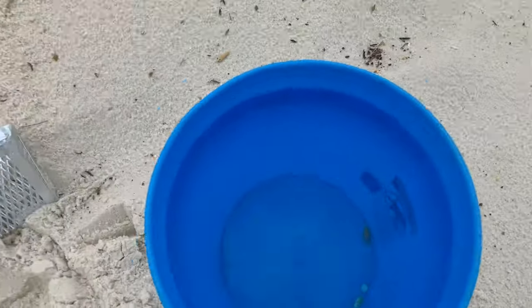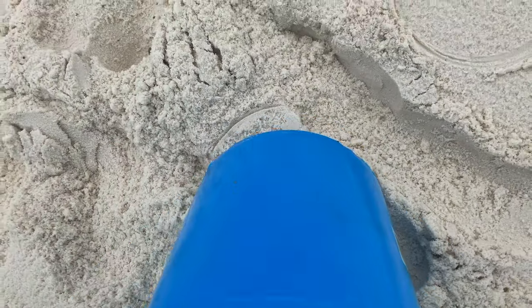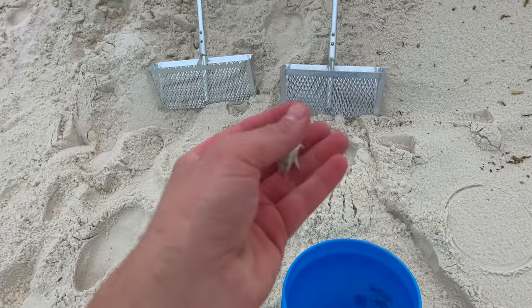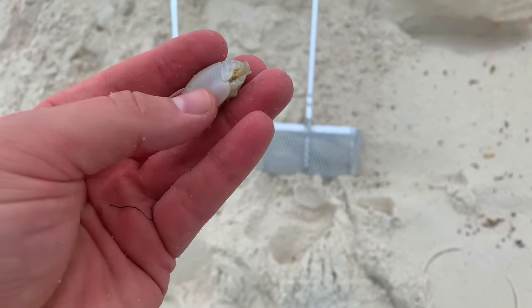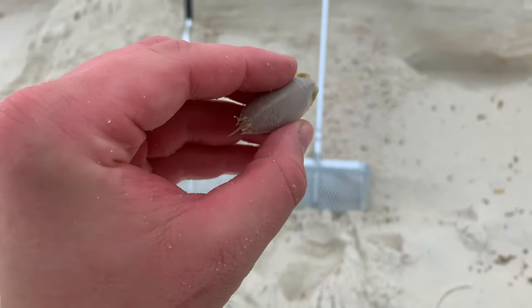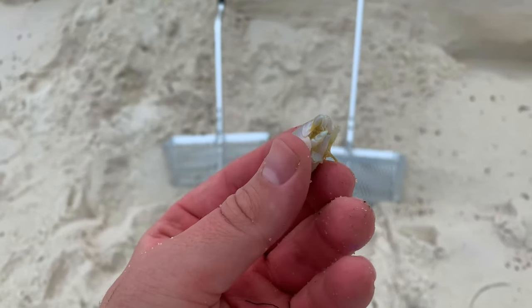Alright guys, so after about 10 times of raking I caught a couple of sand fleas. I'll show you — the biggest one is actually a decent sized sand flea. Not too shabby. That'll do the trick. Now if I can find at least 20 more of those I'd be very happy. But anyway, that's what we're looking for today.